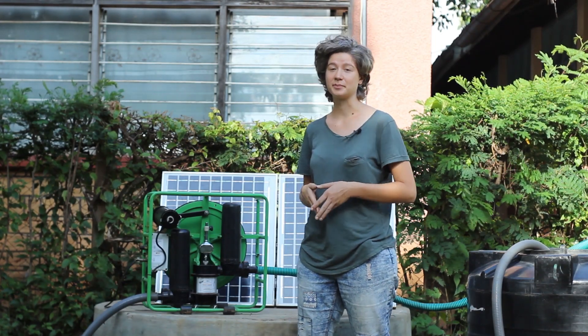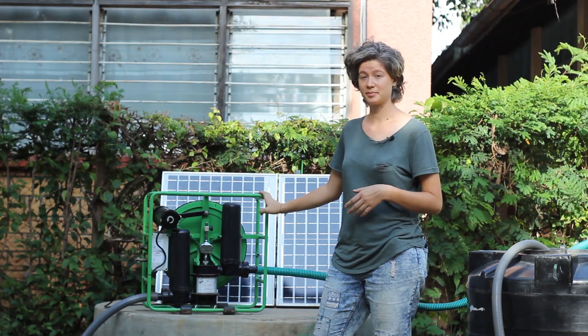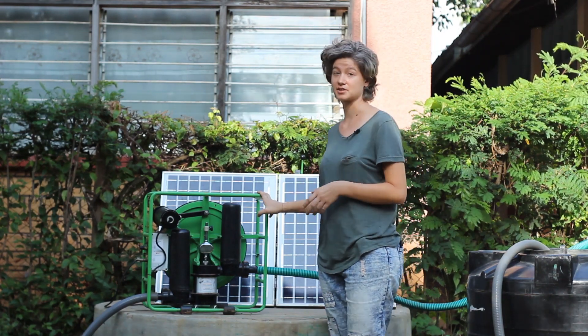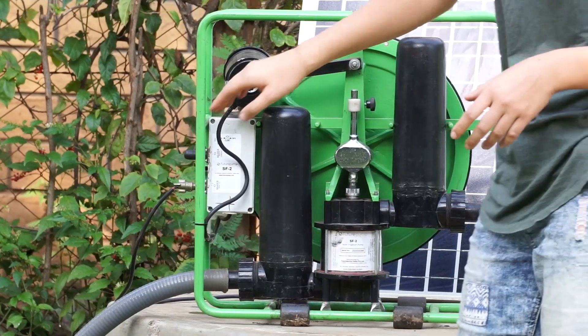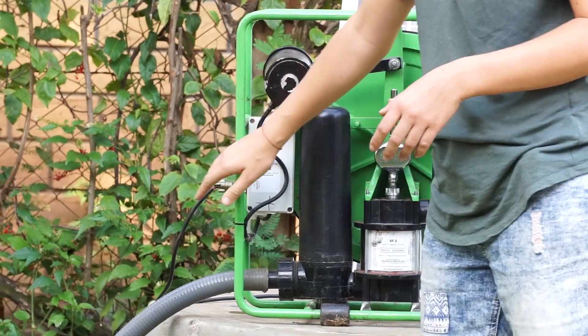The SF2 solar water pump is a robust and portable pump that basically consists of two panels that are connected on this side to the pump with a connector.